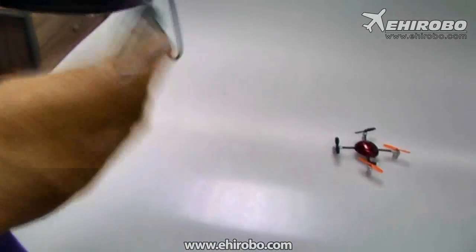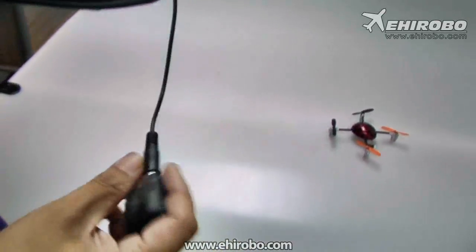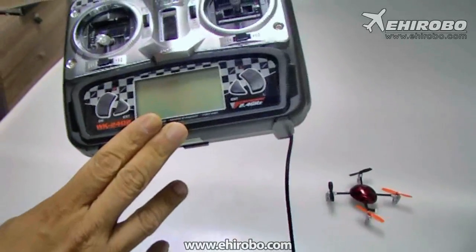First of all, you've got to charge the battery because there is a built-in lipo pack inside. After you charge the battery, connect it to your older transmitter. Like for example, I use the 24024 for the demonstration.